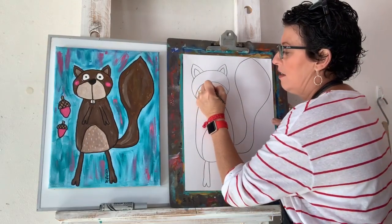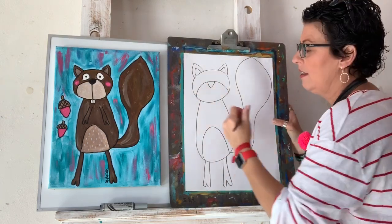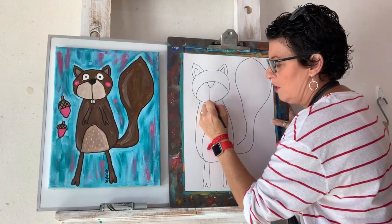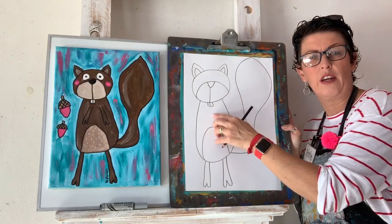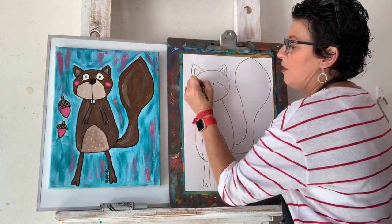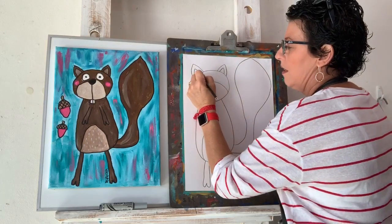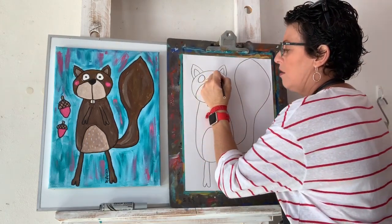His nose is one of those V shapes again — this time I'm going to bring this bit all the way down. And he's got these chompy teeth, so I'm going to give him his chompy teeth. They kind of go into his body here because he's got great big chompy teeth. We need two circles up here for eyes.